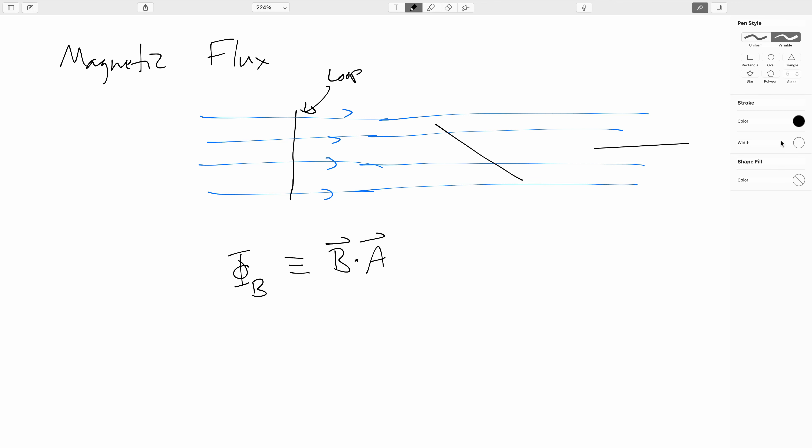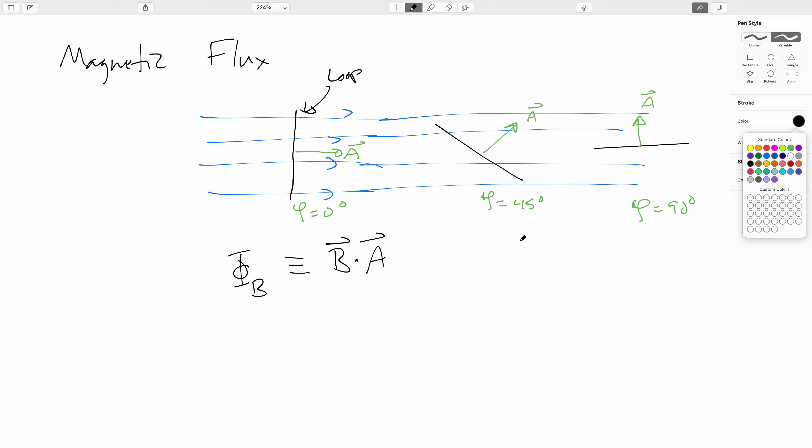So it seems natural to do exactly like we did with the electric flux, and we would define the magnetic flux — where triple equals sign means by definition — to be the magnetic field strength dotted with the area vector: Φ_B = B · A. The area vector points perpendicular to the surface in question. So here, the area vector would be pointing in exactly the same direction as the magnetic field, so this would be an angle of zero degrees. Here maybe 45 degrees, something like that. And here maybe 90 degrees. Since this is a dot product, we can say that this is B times A times the cosine of φ. A dot product is always equal to a scalar quantity.